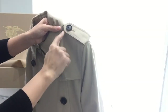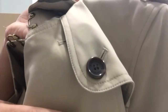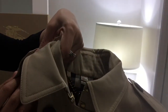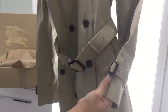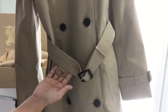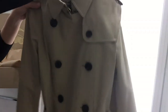A long time ago, soldiers would hang ornaments on these epaulettes on the shoulder. Each and every single button has Burberry — established 1856. This is the rain flap. The wrist belt. The waist belt. The D-rings — I think this is where they used to hang their grenades and other equipment like maps during the war. It's just so classic, so chic.